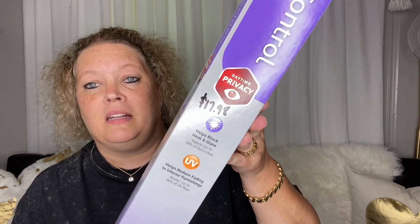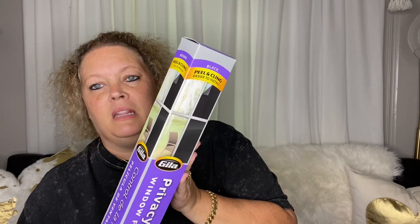This one helps block heat and glare. It rejects up to 58% of the sun and helps reduce fading to interior furnishings. It blocks up to 99% of UV rays. It was $17.98 — the mirror one was $29.98 — so by exchanging it I saved a little money. This is 3 foot by 6.5 foot of film, and I picked it up in black.